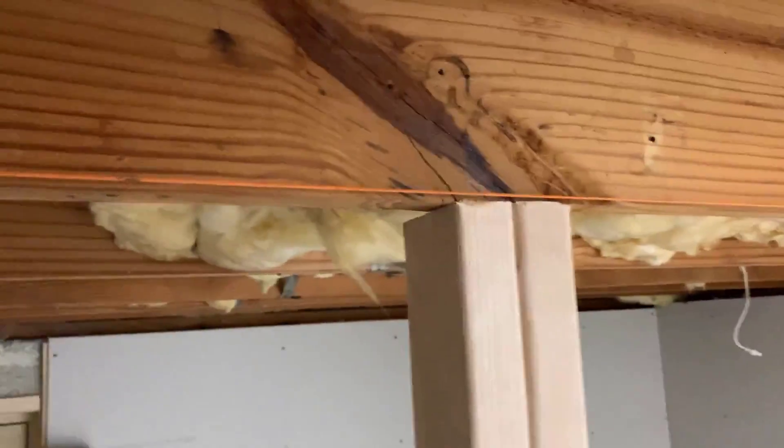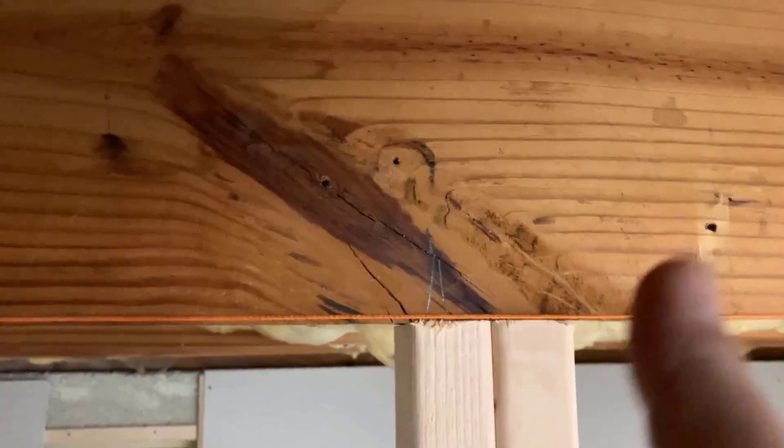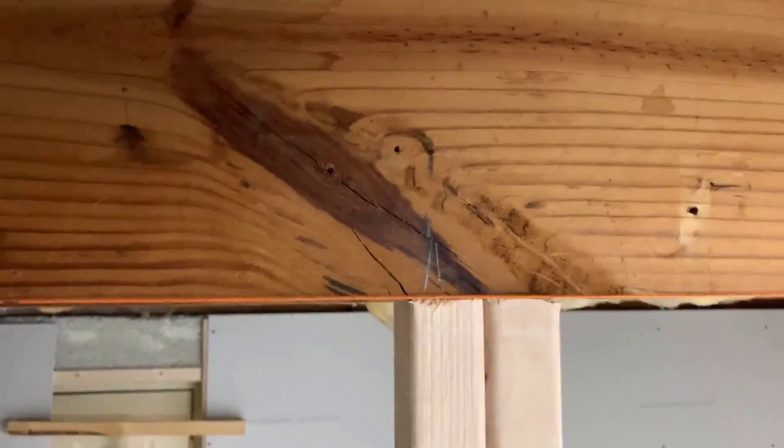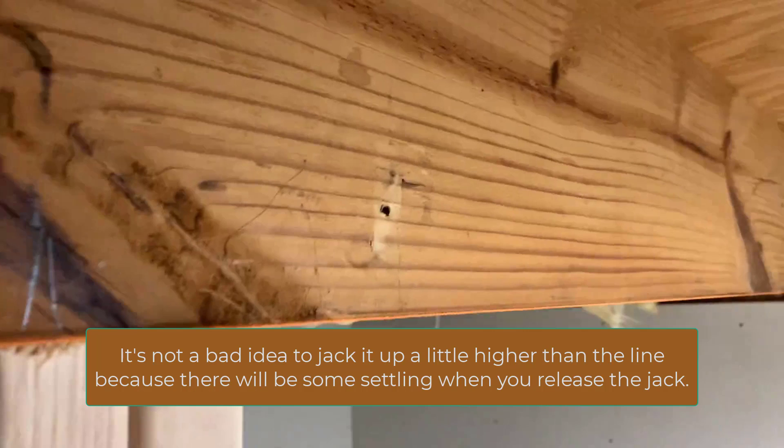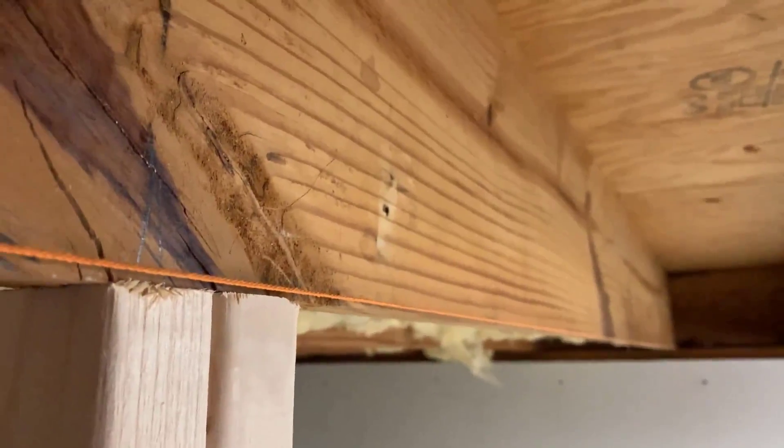I've now jacked it up and it's pretty much level and in line with the other floor joist - pretty much spot on. Where that other compromised knot is, it dips a little bit, but that shouldn't be a big problem. The new floor joist I put in should compensate for that and overall give it the structure we need. I'm going to take the string line down now and install the beam.